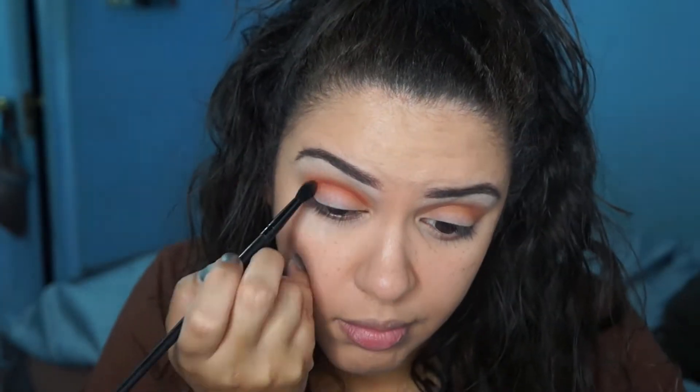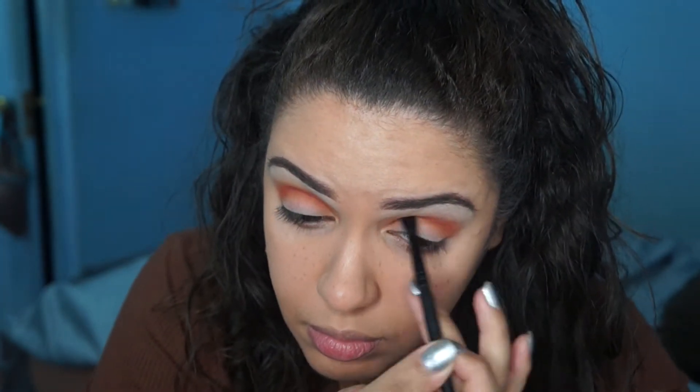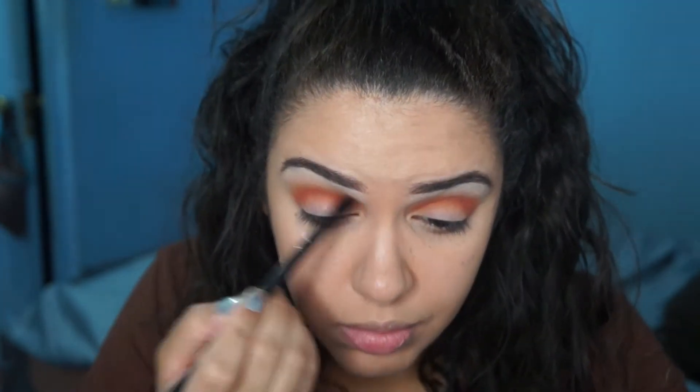Then I'm going to go into Real Gar and put that in my crease as well. I love this color because it reminds me of the Morphe 35-0 — it's like that beautiful orangey, tangeriney, peachy color. So here I'm carving on my crease.